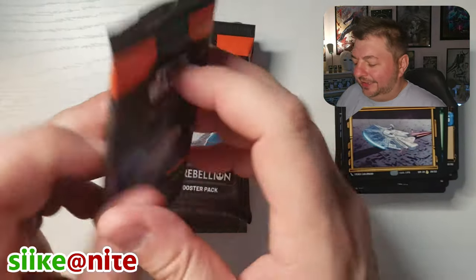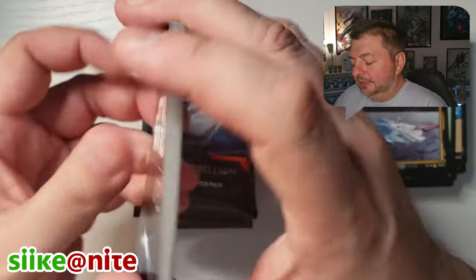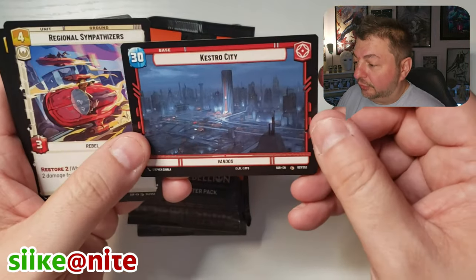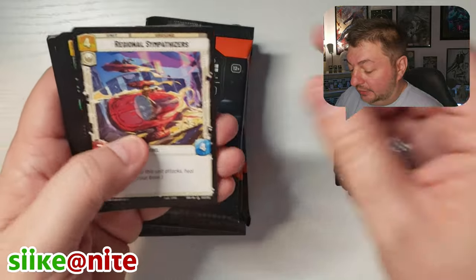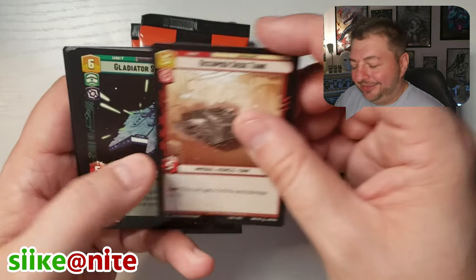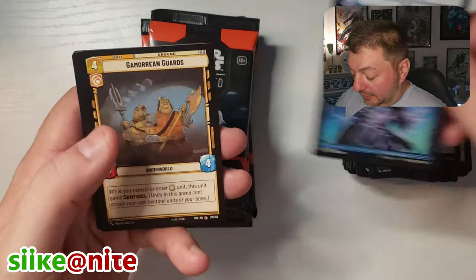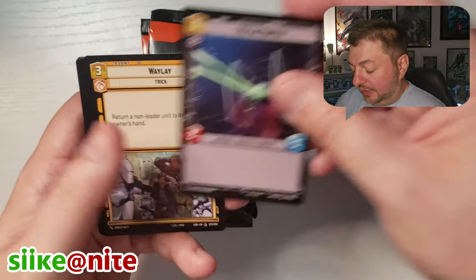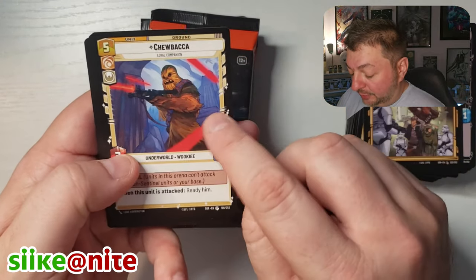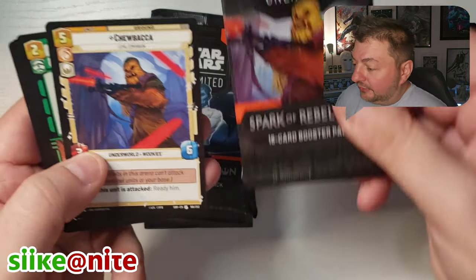Let's switch over to the Thrawn packs and go through this real quick. We got Chewbacca again, regular. We got Kestro City. A lot of these cards are going to be duplicates, triplicates, quadruplicates. I'll just show them so you can see them and stop on any major cards. Oh hey — there's that Chewbacca with the different art on it, the one that's actually on the pack. I like that drawing a lot.